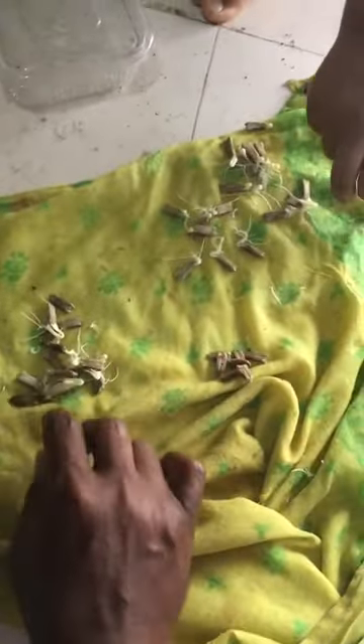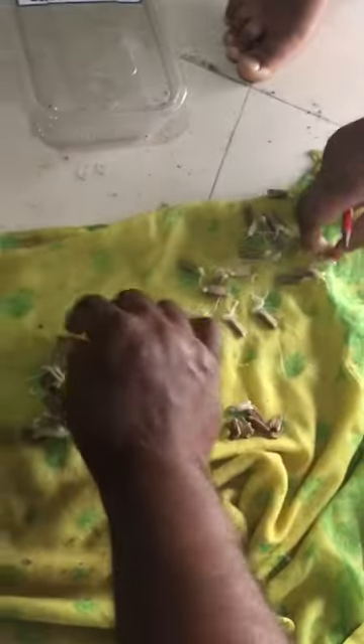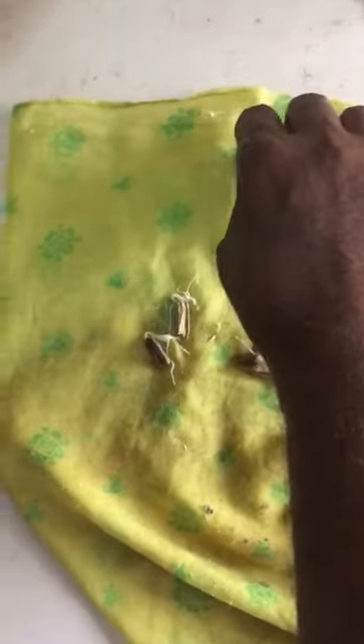A few have not germinated — that's okay. This one has not germinated and this one has, so you have to pluck it gently so it does not get damaged. It is clinging to the cloth. And that's it.